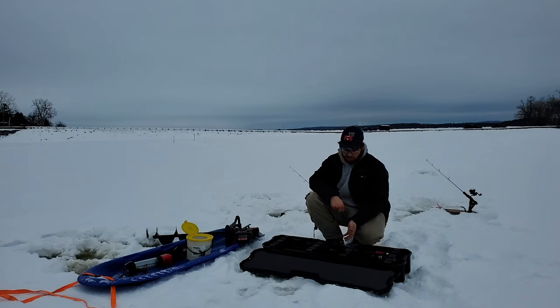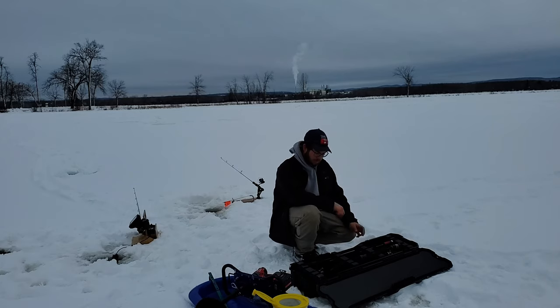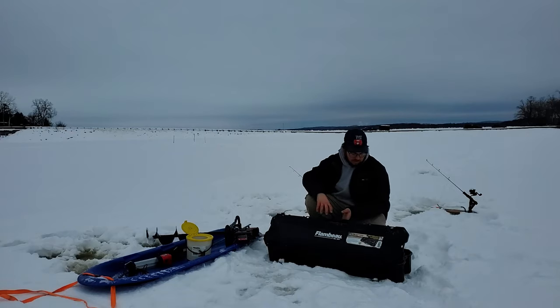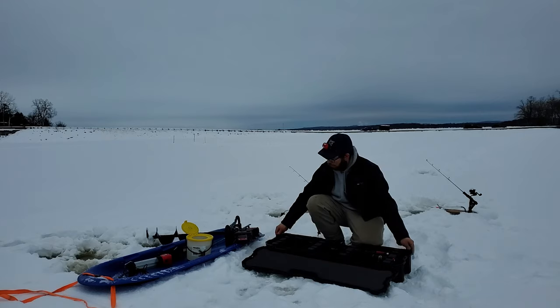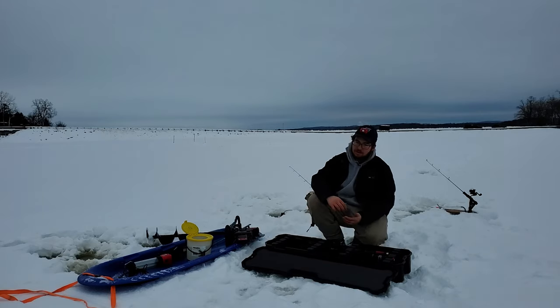Me and my dad each have one, but when we go fishing together we just put all our rods in one case. It takes up space — it's a big case — but it fits the rods perfectly and keeps them protected. It's nice and soft inside. If it's snowing a lot or raining, try to keep it closed.